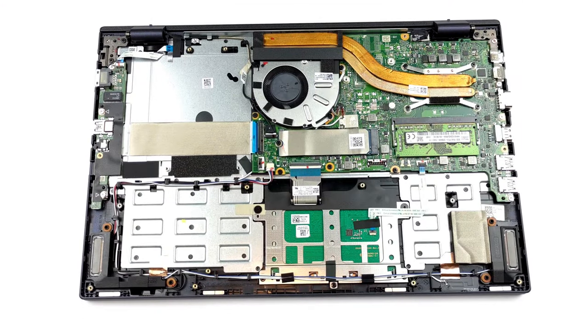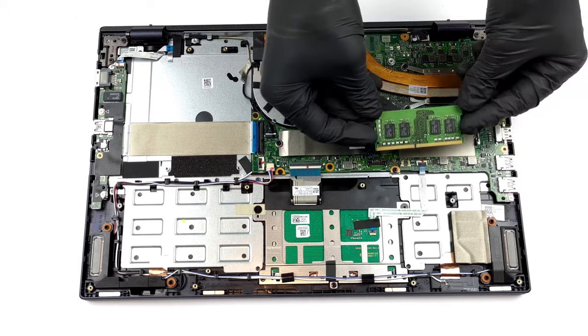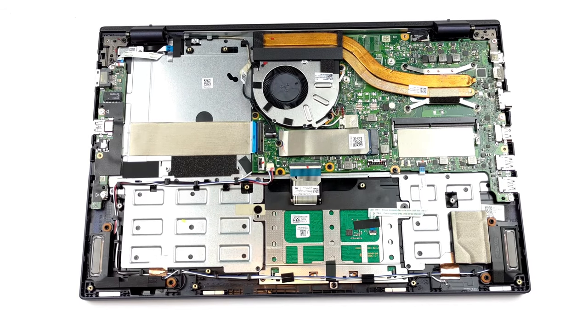In terms of memory, you get either 8 or 16 gigabytes soldered to the motherboard. Additionally, there is one SODIMM slot for further expansion. As for the storage, there is an M.2 PCIe X4 slot, as well as a 2.5-inch SATA drive bay.